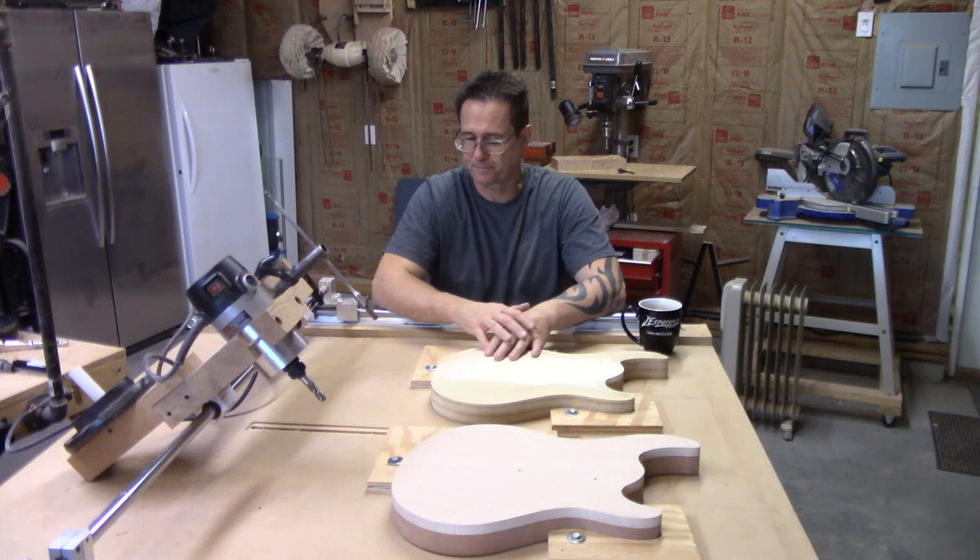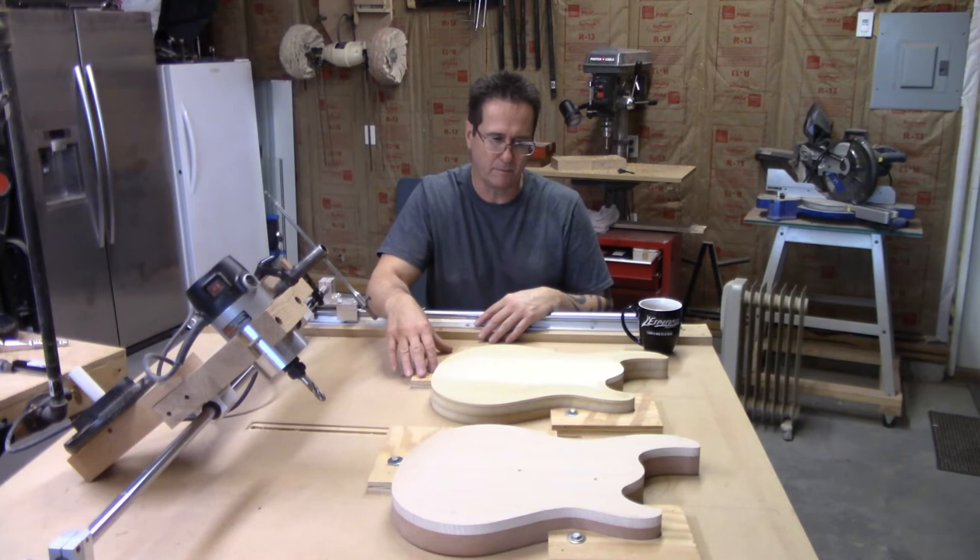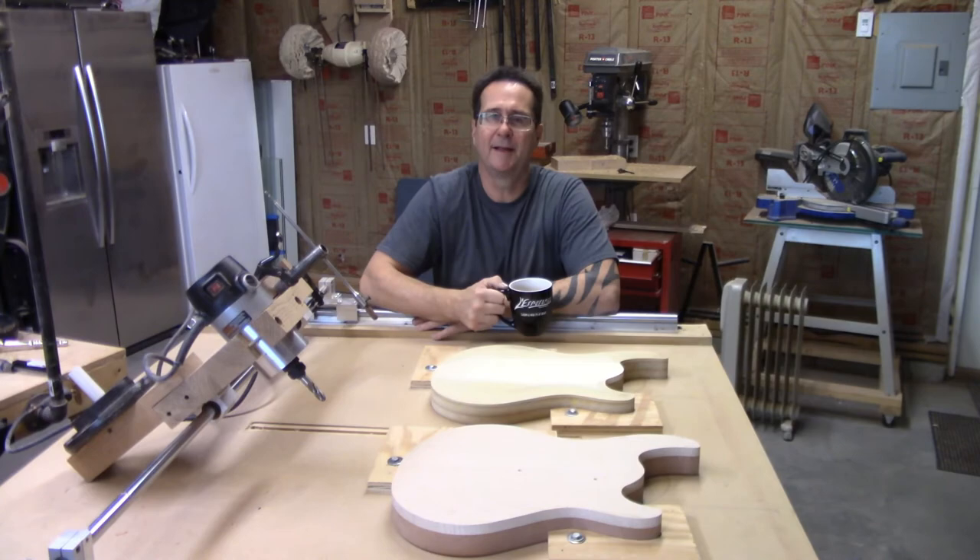One last thing: I think I'm going to upgrade these clamps. They're cool, but I think I can come up with something better — something more... it works, but it's not what I envisioned. So I think I'll change it. Without further ado, let's go ahead and get this thing rolling.